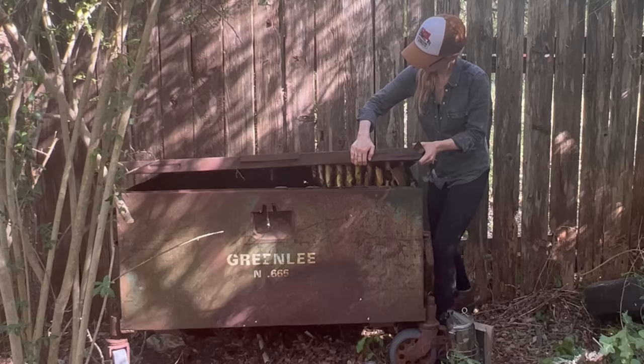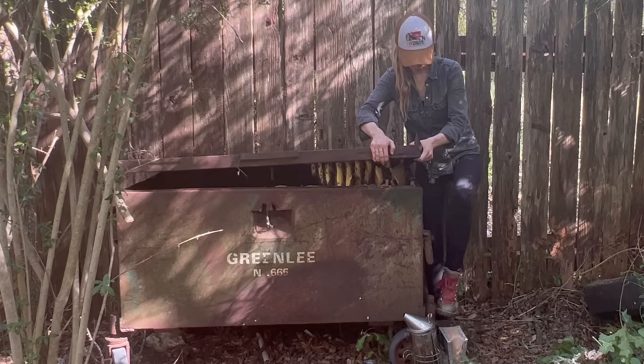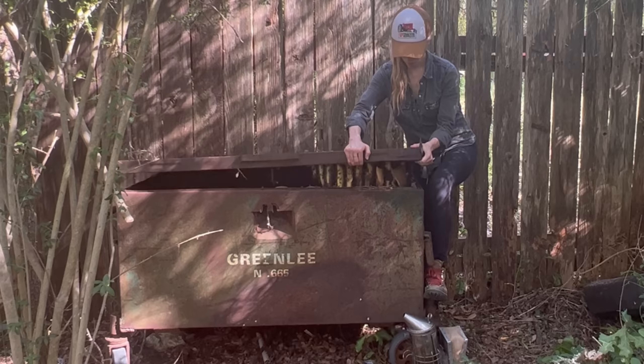Luckily these bees were being very docile and they were not trying to sting me as I figured out what to do next. My original plan was to just slowly lift the lid and flip it over while keeping the comb intact and being able to rest the lid on the fence behind me. But it was pretty clear at this point that none of that was going to happen.